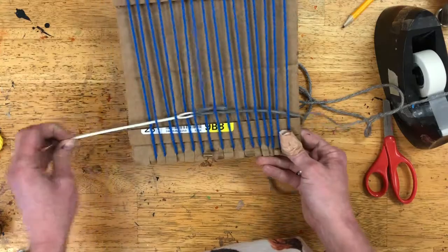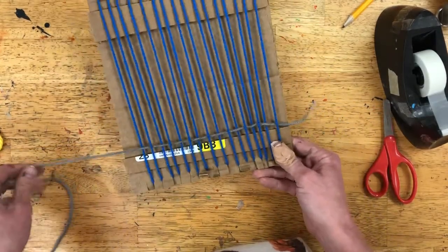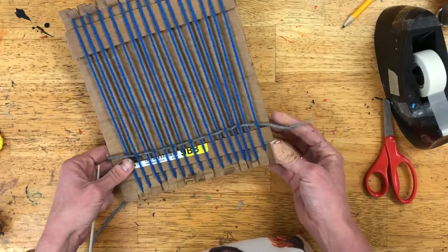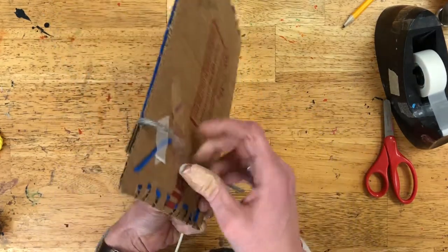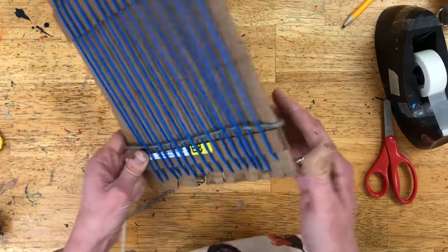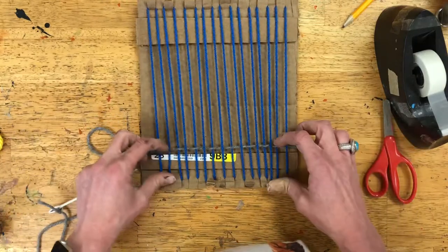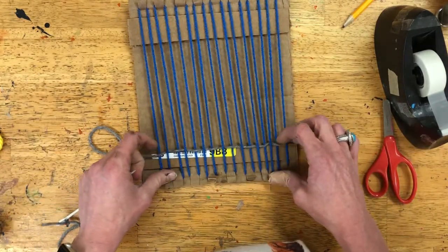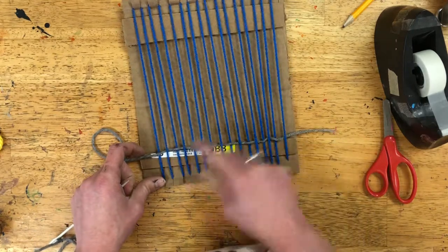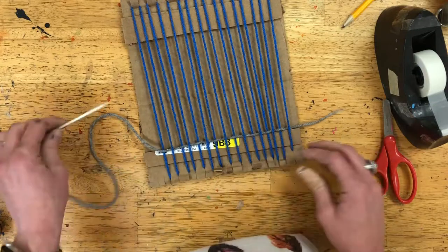Once the needle is all the way across in the under-over pattern, pull the yarn until you've got just a tail left over. You can tape the tail if you want, or leave it — it'll be locked in place in just a minute. Push the row down; that's called beating it. Beat it down until it matches up with the cardboard, then you're ready to turn around and keep weaving the other direction.